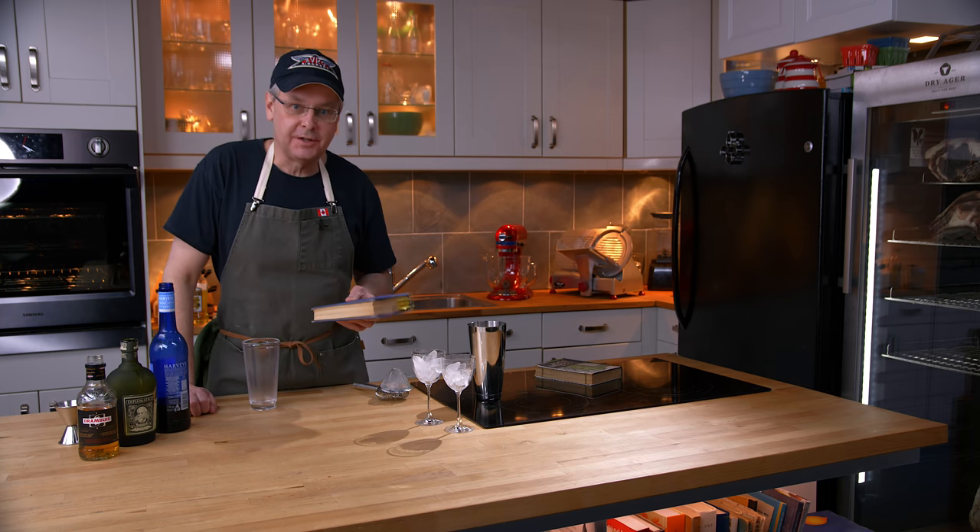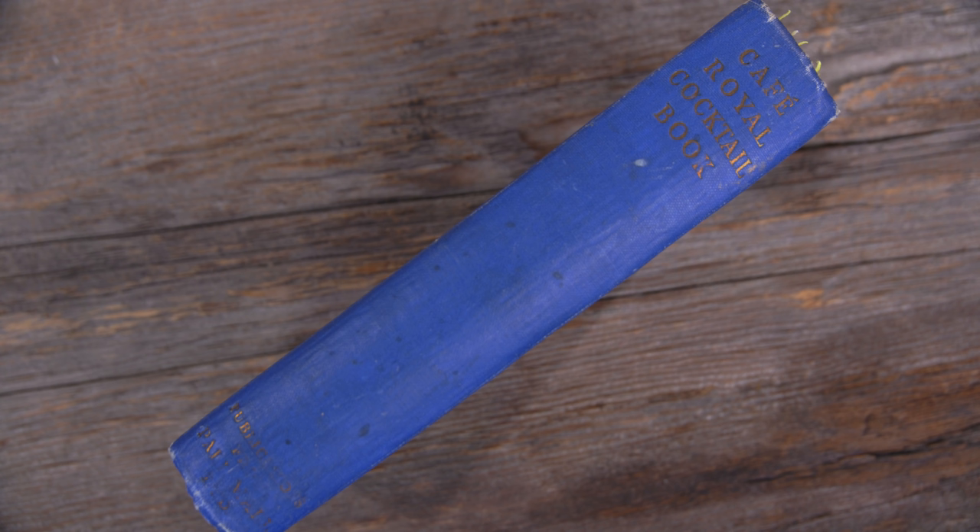Welcome friends, welcome back to Cocktails After Dark. Today we're going to do another recipe out of this 1937 cocktail book called the Cafe Royale.